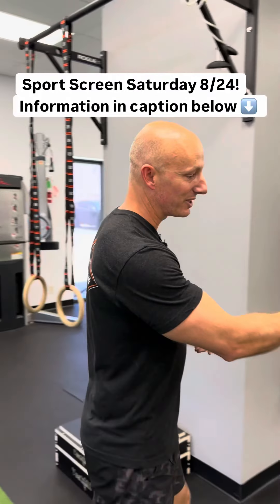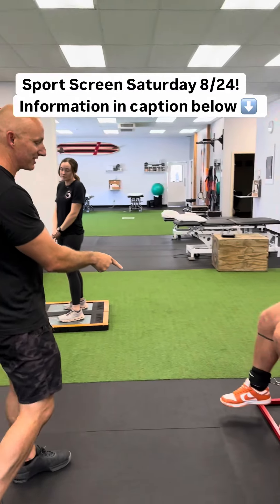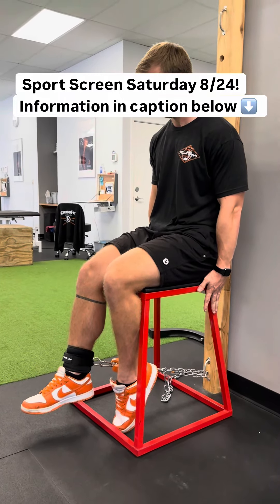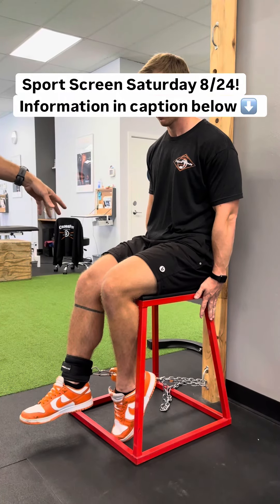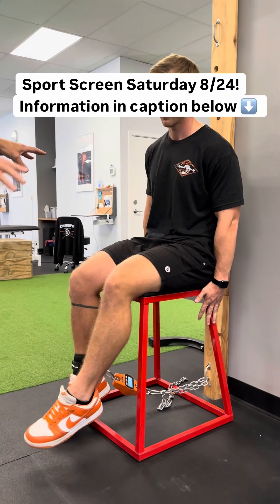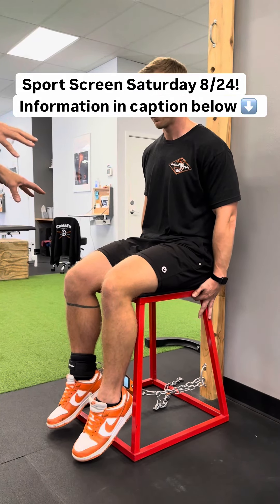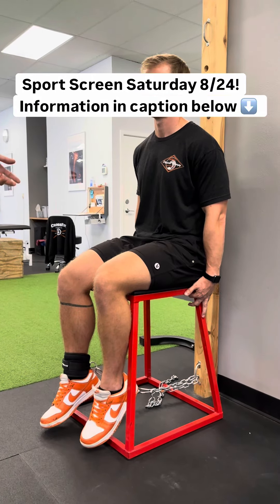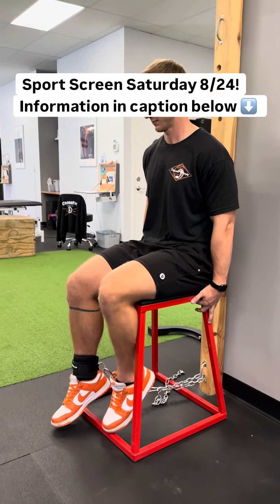Number one, we're going to start with some isometric testing. We want to see if your quads are strong enough to get you back to sport. What we're looking at is are his quads strong enough, especially right versus left — does he get an A? Are those about the same? Because that's going to tell us a lot, but also is he strong enough to go back to the sport of his choosing? So that's test number one.